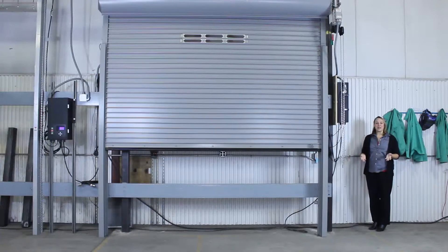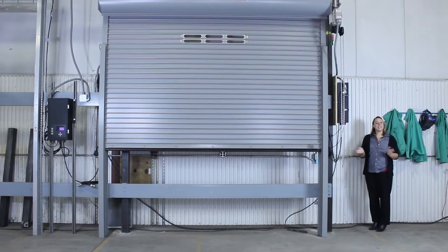Hi, I'm Adrienne Reitz, the Marketing Communications Manager here at Cornell Cookson, and I'm here today to show you how to commission a 300 series door.